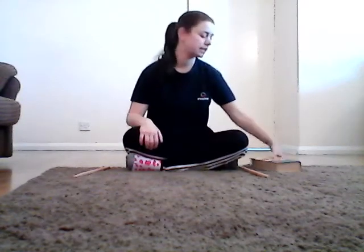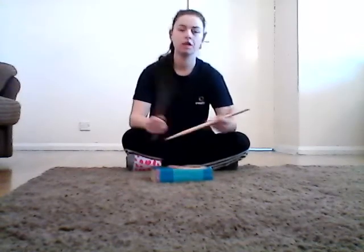Hi everyone, Alex here, Health Mentor, and today I've got a challenge for you. All you're going to need is a book — doesn't matter how thick or thin it is, any book will do — and some wooden spoons, pens, or drumsticks.